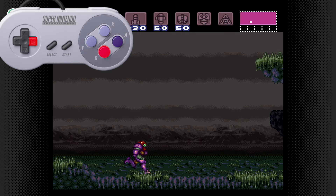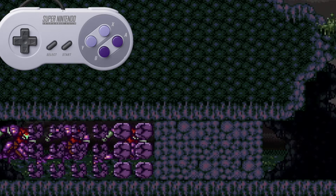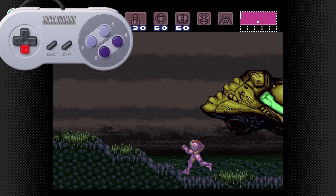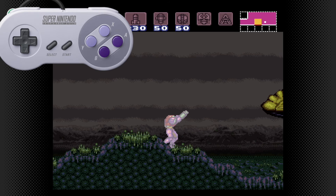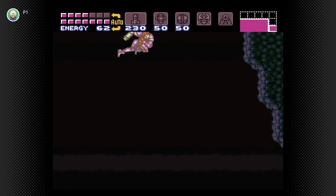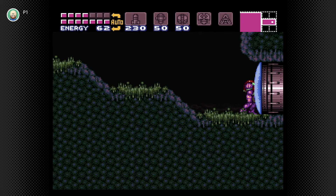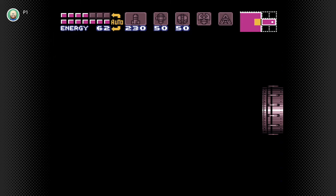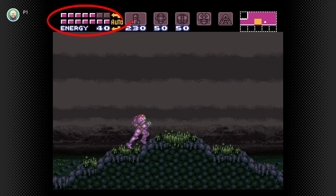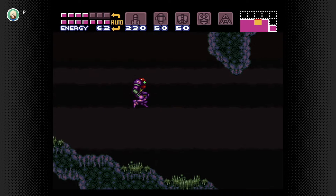To expand on this: when releasing a shine spark, you can also press left or right to shine spark sideways. Alternatively, if you hold R — which is the angle button to aim diagonally — at the same time as you release your charge, you can shine spark diagonally. This is useful for accessing rooms that are normally out of reach before getting the space jump. Just note, and this is something specific to Super Metroid, that you do take damage when using the shine spark, so don't abuse it too much if you don't have to.